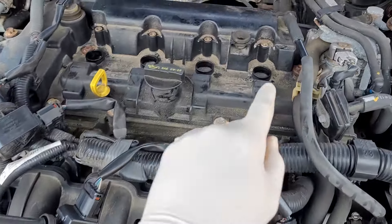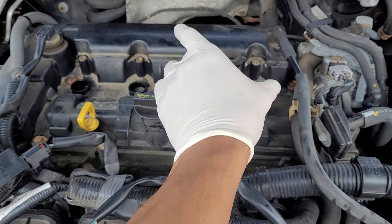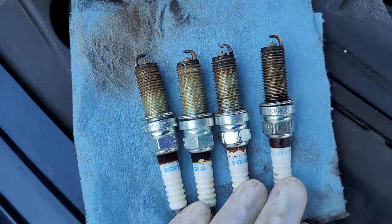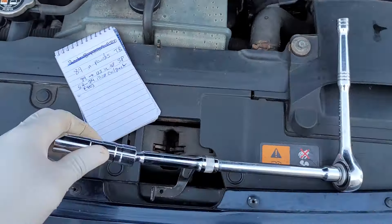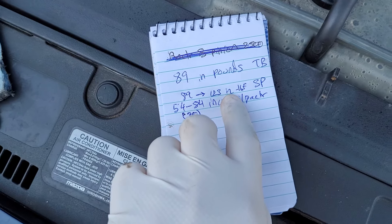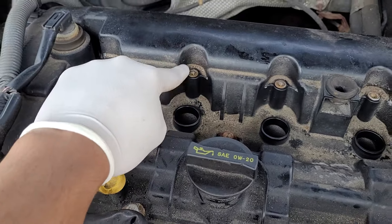Worth mentioning: before removing the plugs, clean the area with compressed air to remove dirt and dust — because when you take the plug out, you don't want debris falling in. These are the plugs that came out; they're definitely overdue. When reinstalling, hand-tighten first and don't use a power tool. Spark plugs torque range is 89 to 123 inch-pounds, and the coil pack bolts are 54 to 84 inch-pounds.